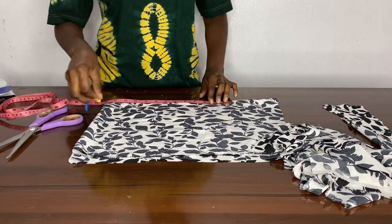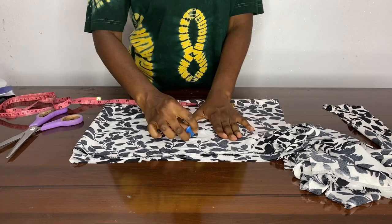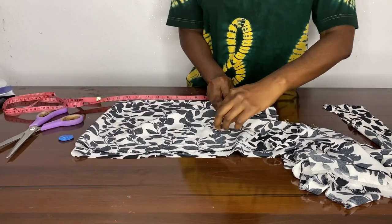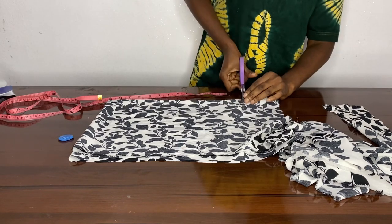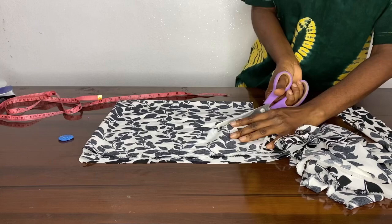Here you're just going to measure the sleeve — we use 12 inches because we wanted to have a puffy effect, that's why we went down by four inches. Here you can see the puff effect after folding it, and then we just cut it out. There's also going to be pleating in the sleeve.